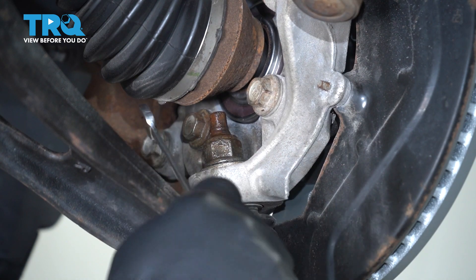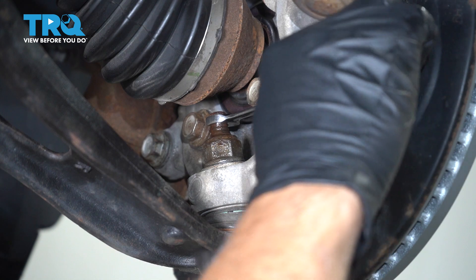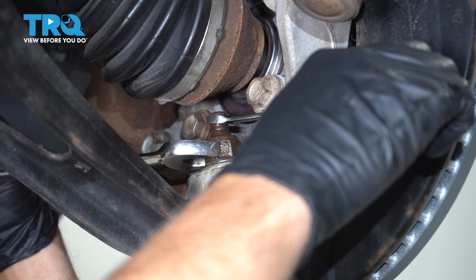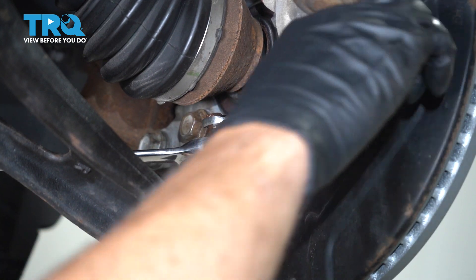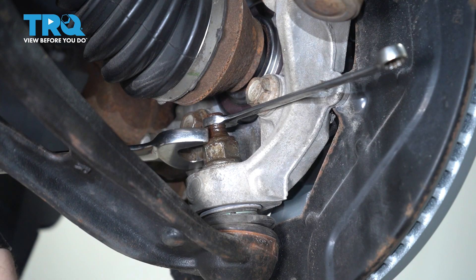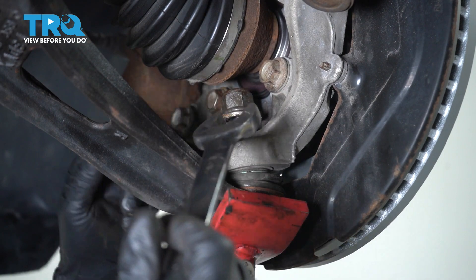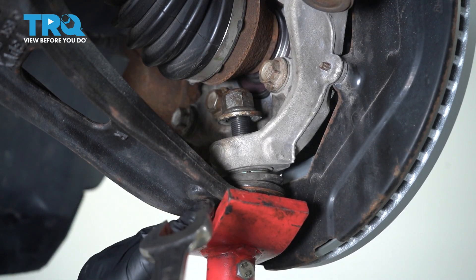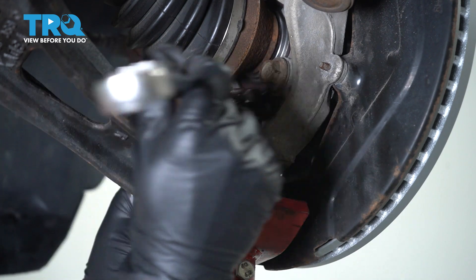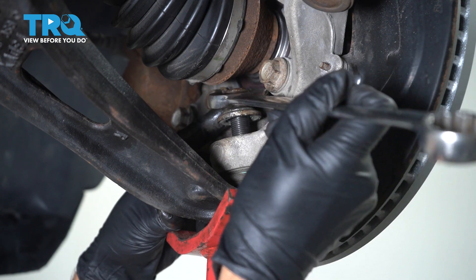The stud of the ball joint is spinning, so I'm taking an 11-millimeter wrench and just putting it at the top so I can loosen up the nut. That's gonna keep the stud from spinning. When I get near the top where the wrench can't fit, I just put a pole jack underneath the lower control arm and push up a little bit — that keeps the stud from spinning so I can take the nut off the rest of the way.